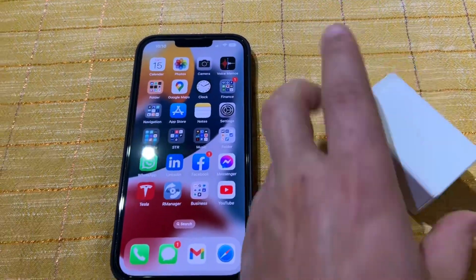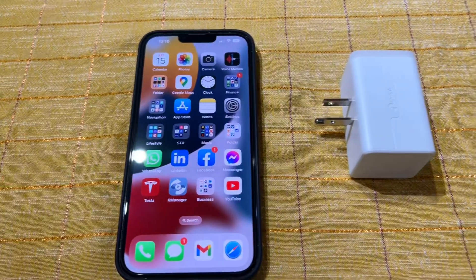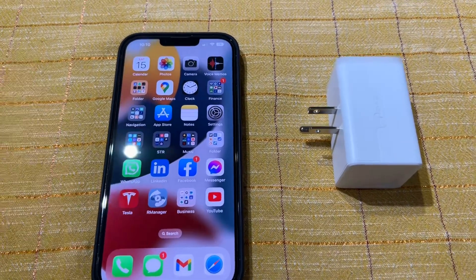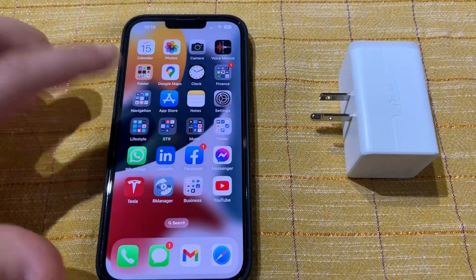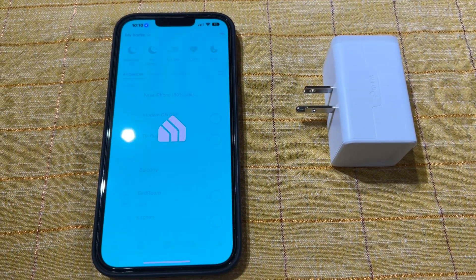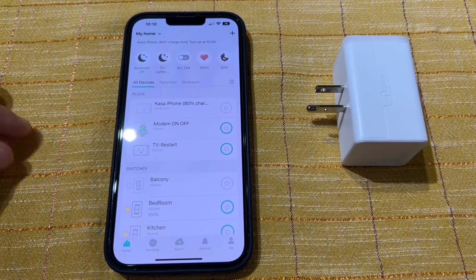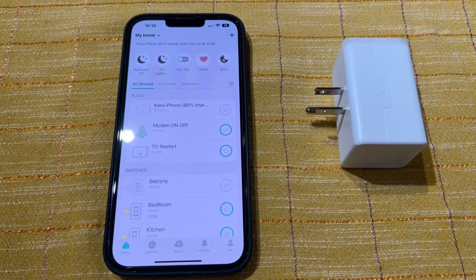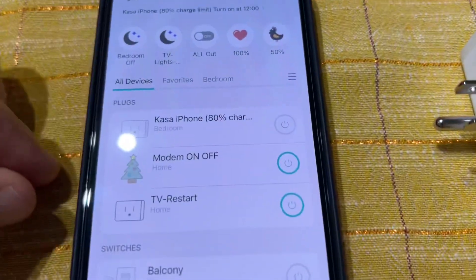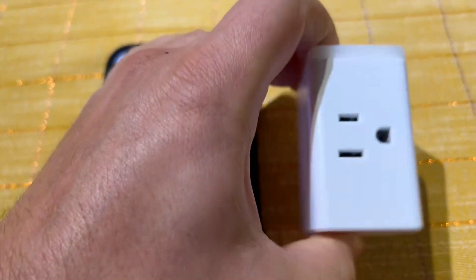What I did is I purchased this TP-Link smart plug — two of these are like 12 bucks, I got them on a good deal. I set it up in the Kasa app, and you can see I have quite a few devices in here: my modem that restarts every morning at five to keep a good connection, my TV once a week, my dimmers, and most importantly my 80-percent charger limit.